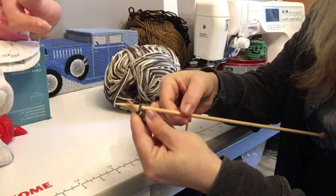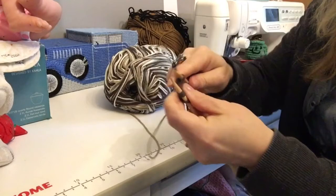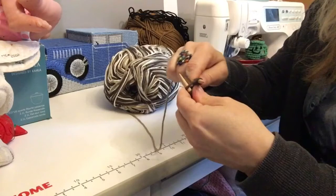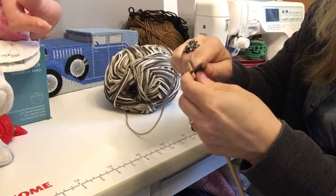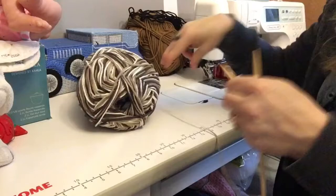Now we are going to knit those stitches. You go in from the front out to the back, yarn over — we leave that stitch on the wrong needle and pop off the back. We're going to do that again: in from the front out to the back, yarn over, pull through. We have just knitted four stitches.